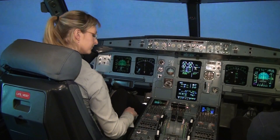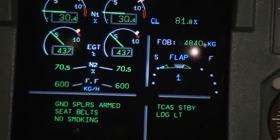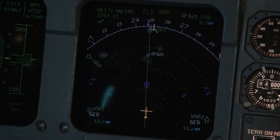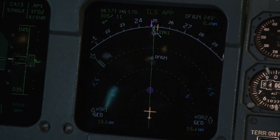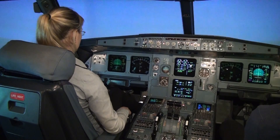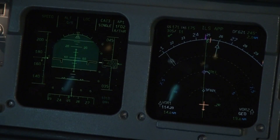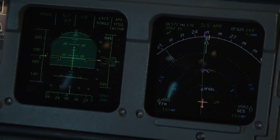Set flaps to one. We will automatically slow down some more. We have 20 miles to the runway — five kilometers visibility, so let's hope the autopilot does the job correctly. We wait for the glide slope to start to move, which should happen in around six or seven miles. Then we will set the gear down and set flaps to two.